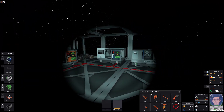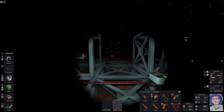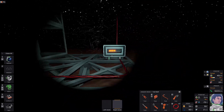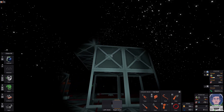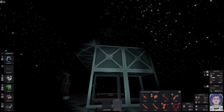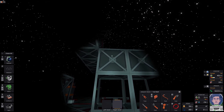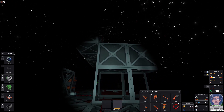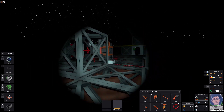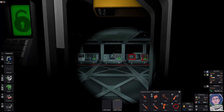Alright, so today we're going to be putting up the logic for the solar so that our solar panels are going to be facing the sun. What are we going to need? We're going to need four logic units, two memories, and two processor units. Let's go ahead and get those made and placed.